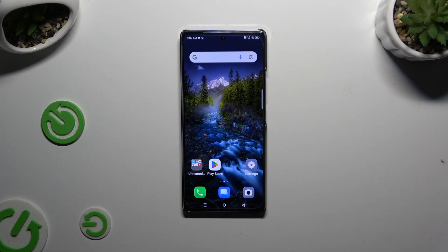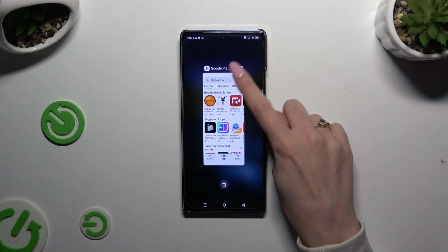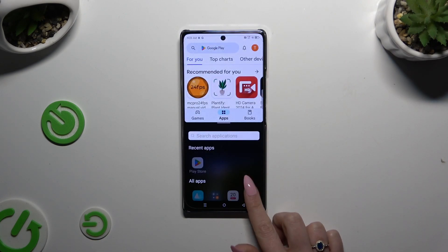All you need to do is open one of your apps in the background and click on the icon of it. Then select split-screen and tap on the second app.